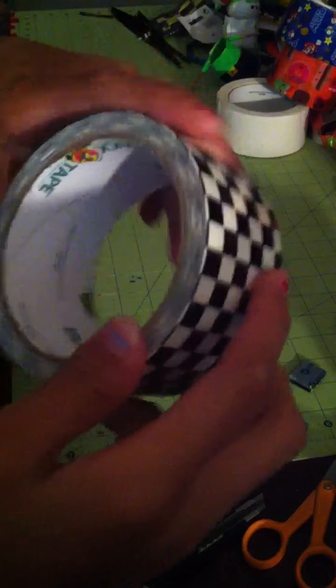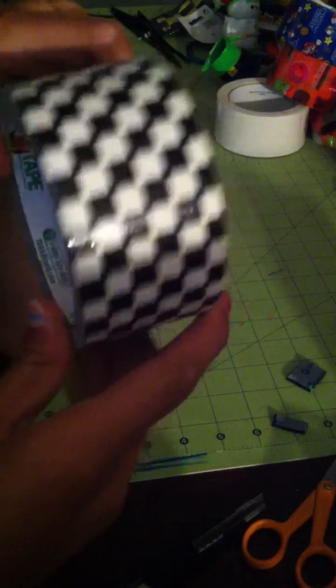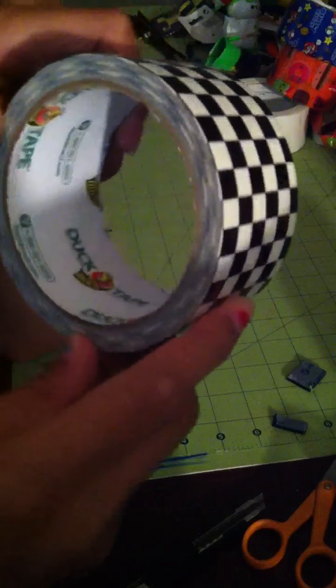And then right here, one of the last rolls I just got — it's actually checkerboard, just black and white checkerboard, Duck brand.